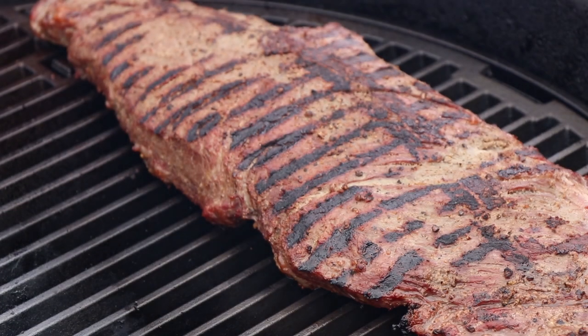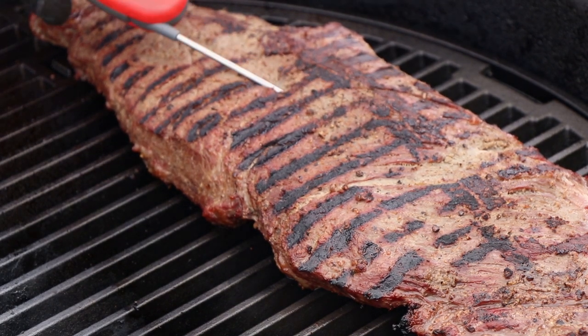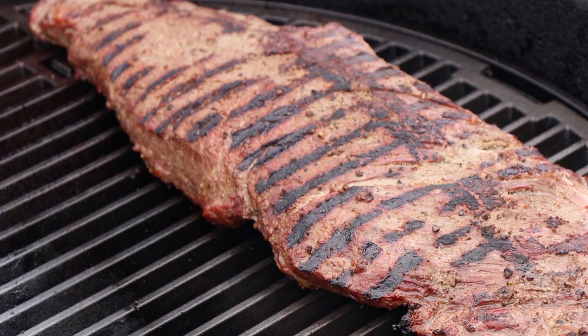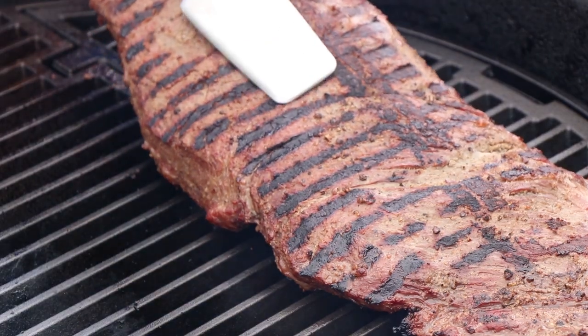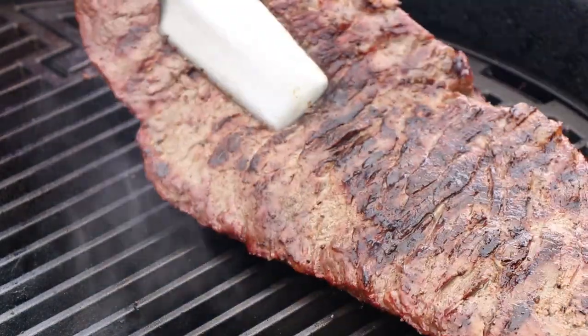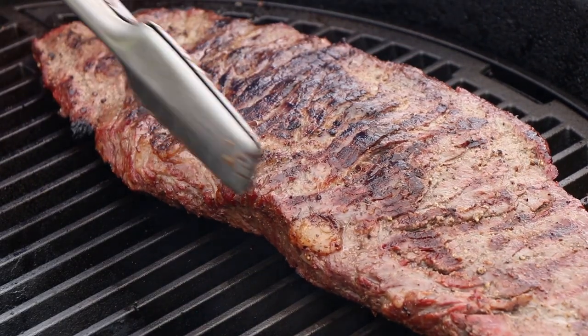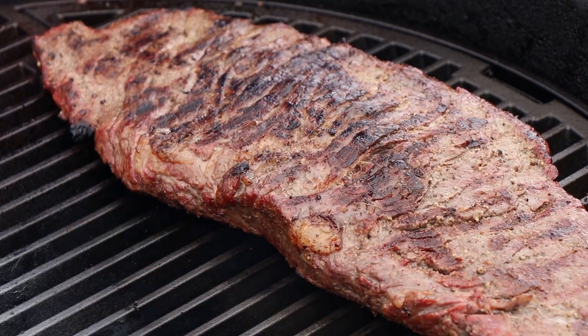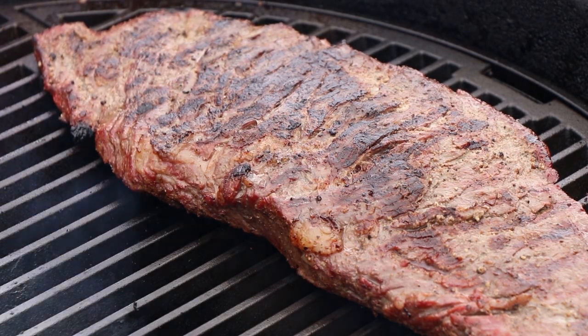We've been going about 10 minutes. Let's give our Bavette Steak a check. Looks like we're showing about 77-78 degrees. So we still got a little bit to go here. I am going to turn it now to the other side because that cast iron grate is hot, even though we aren't direct on this side. I do want to keep the thick part closest to the coals. Let's get our lid back on — I'm going to say in seven minutes.